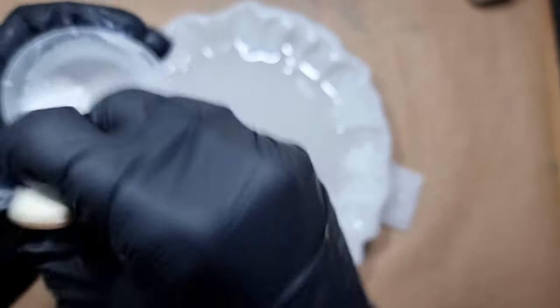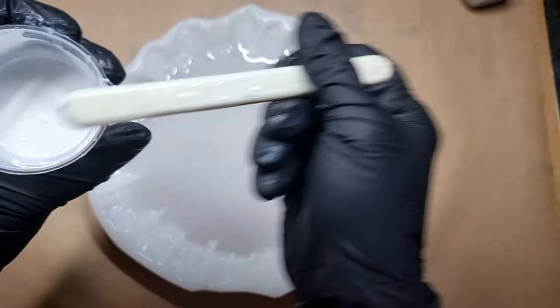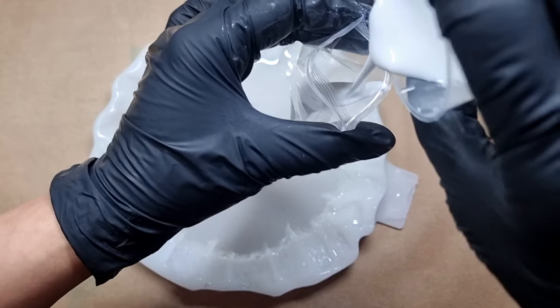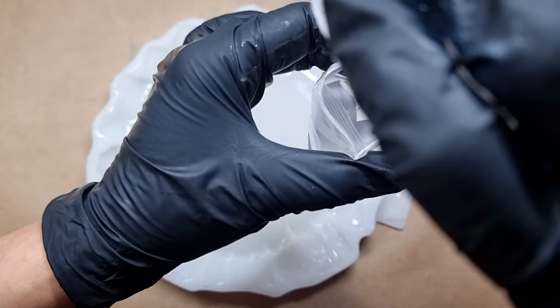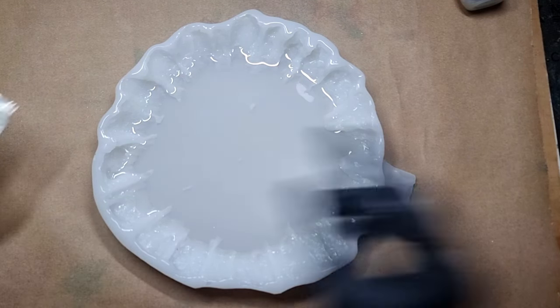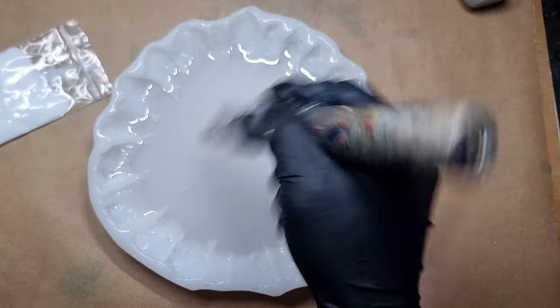I'm making sure the pigment is nicely mixed into the resin, because when you make a flower and the pigment is not mixed, your petals get dragged and you get a sort of wavy effect. So make sure your pigment is mixed. I'm pouring the resin into a simple jiffy bag. You need a honey-like consistency for your resin to make a flower, and I'm using a heat gun to remove bubbles from the top layer.